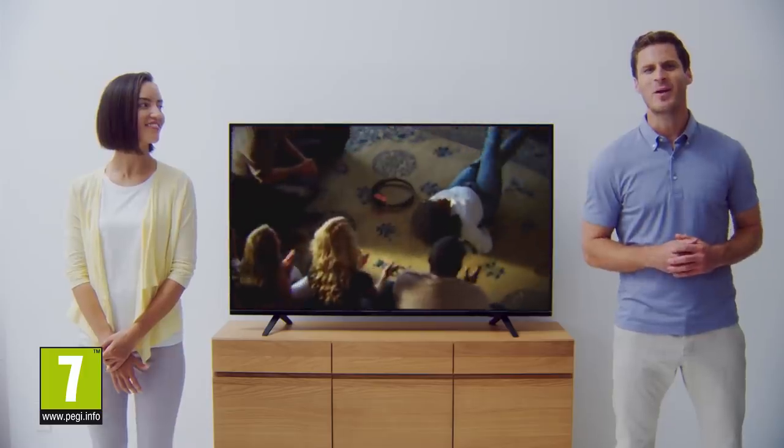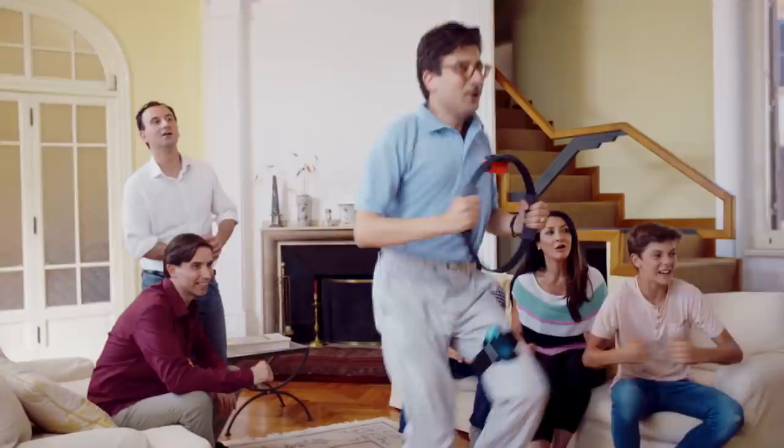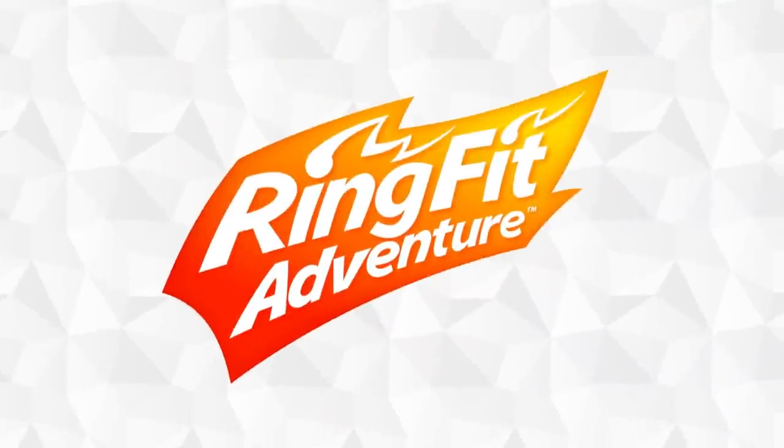Hey everyone! Last week we released a video where you saw some people moving their bodies, doing some kind of activity, and having a pretty good laugh. Truthfully, they were playing a brand new adventure game for Nintendo Switch. It's a bit different from what you would expect — it's an adventure game first and foremost, but you'll actually be moving your body. You might even break a sweat while playing. It's called Ring Fit Adventure.